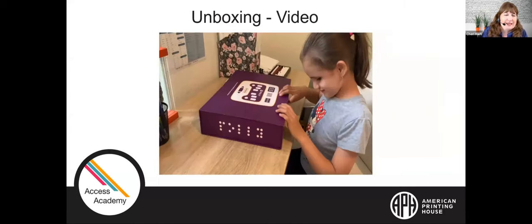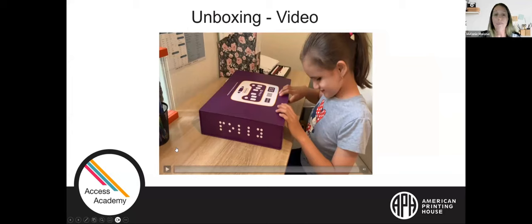This is one of Melanie's students, Ivana, and you're going to watch a short video of her unpacking her Polly for the very first time. Unfortunately, the audio in this video is fairly poor, so I'm going to describe what is going on in the video as it is happening.